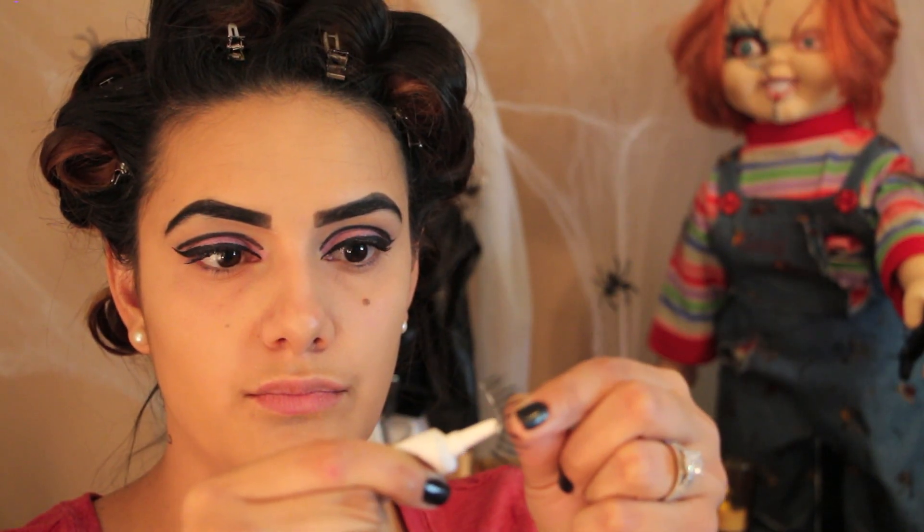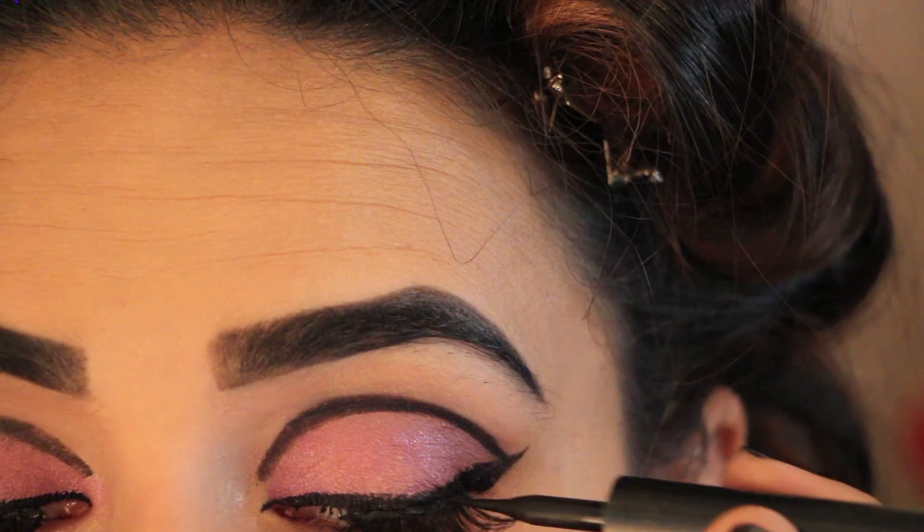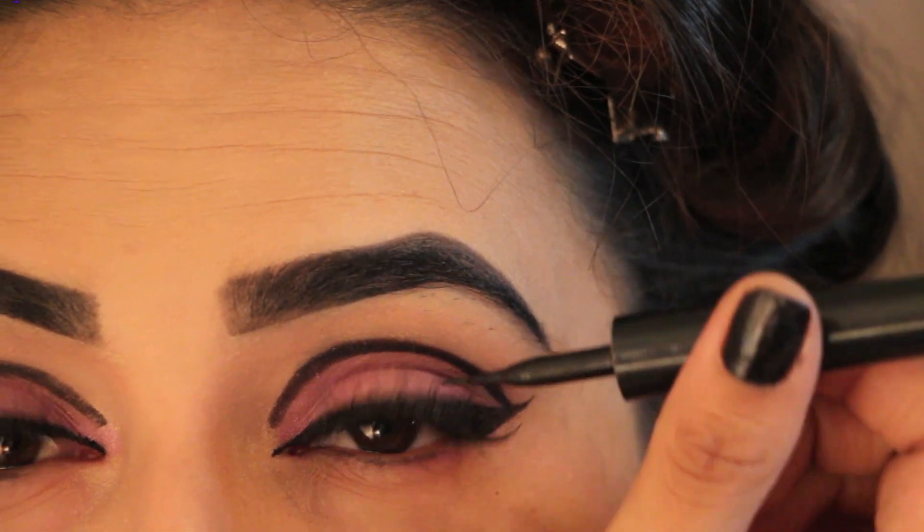This eyelash glue I'm using is called Star Glue. The reason why I like it so much is because I've used Duo before and it's pulled out my eyelashes — it's just a little too harsh for me. Going in with my liquid eyeliner, I just cleaned up any flaws I had.